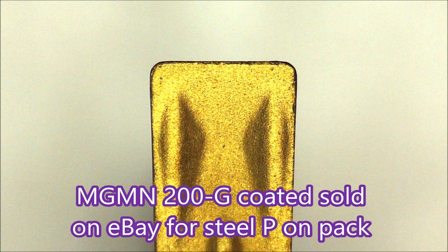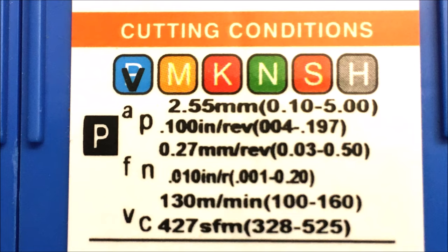Here's what you might call a standard parting insert from eBay. It's got a P on the back of the pack which means it's for steel. Here you can see the P on the back and the data that's given for using this insert for cutting steel.